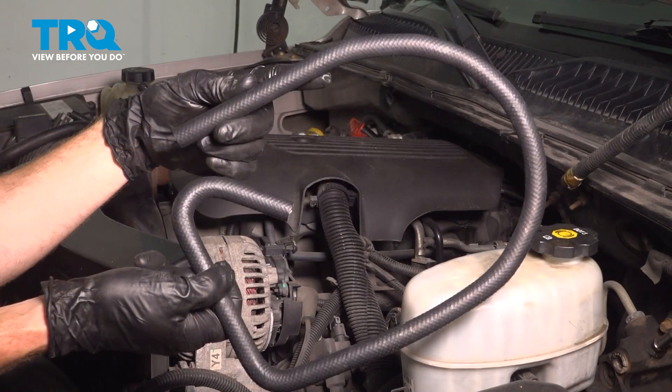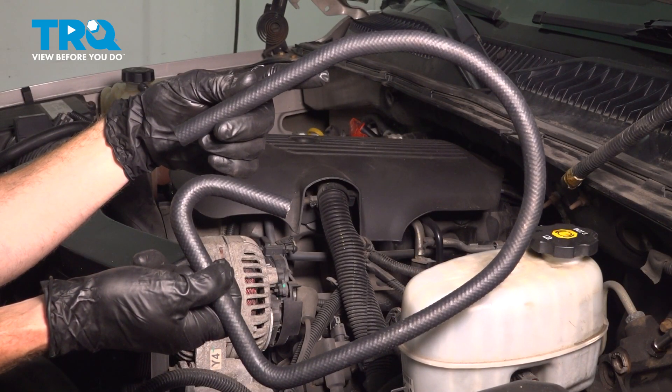Now we can take hold of that hose and remove it from the vehicle. There it is, friends. All right, let's get ready for the installation of our brand new power steering return line.